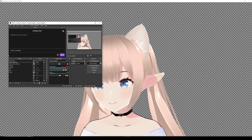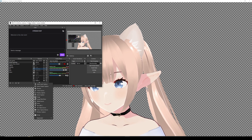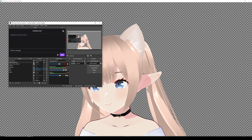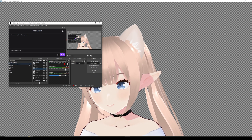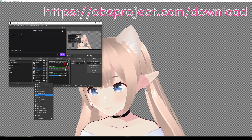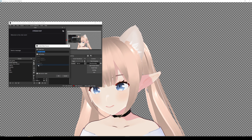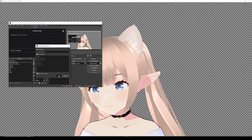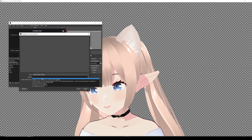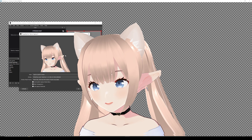Then we're going to go into OBS. Inside OBS — this is version 27.2.4 that I'm using — I have my scene and I'm going to add a source. I'm going to add game capture. I can see the old ones — I'll call it VCFace, call it whatever you want. I'm going to do capture specific window and then choose VCFace.